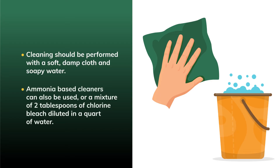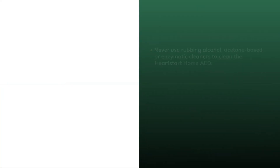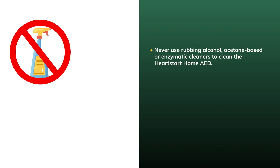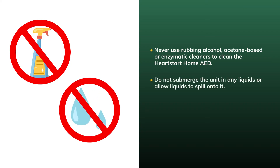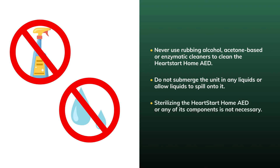Ammonia-based cleaners can also be used, or a mixture of two tablespoons of chlorine bleach diluted in a quart of water. Never use rubbing alcohol, acetone-based, or enzymatic cleaners to clean the HeartStart Home AED. Do not submerge the unit in any liquids or allow liquids to spill onto it. Sterilizing the HeartStart Home AED or any of its components is not necessary.